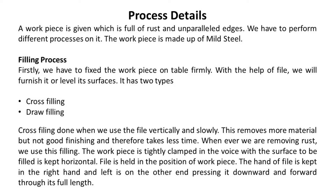Whenever we are removing rust, we use this filing. The workpiece is tightly clamped in the vise with the surface to be filed kept horizontal. The file is held in position on the workpiece. The handle of the file is kept in the right hand, and the left hand is on the other end pressing it downward and forward through its full length.